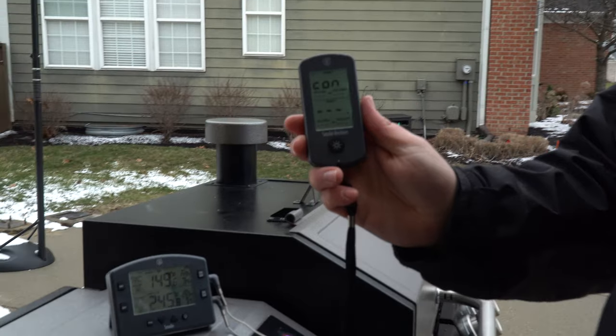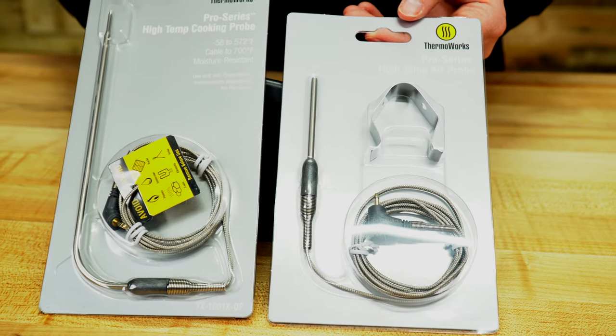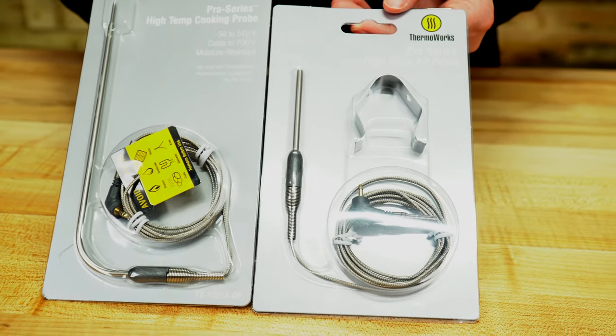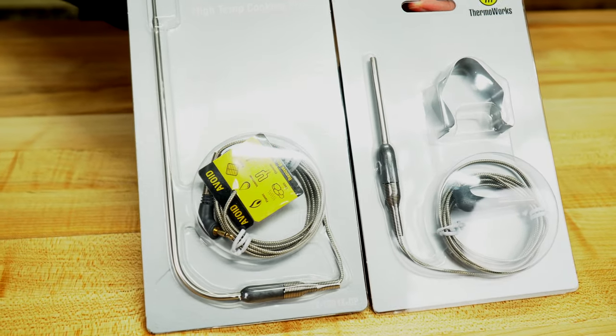The Smoke is a two-channel wireless thermometer built with the BBQ backyard and competition chef in mind. It consists of two primary pieces: the base unit and the wireless receiver. It accepts two temperature probes — one designed to track internal temperatures in the meat, and the other made to track air temperature inside your grill or smoker. This is a welcome departure from thermometers that simply track internal meat temperature, since maintaining a consistent temperature throughout the entirety of the cook is key to success.